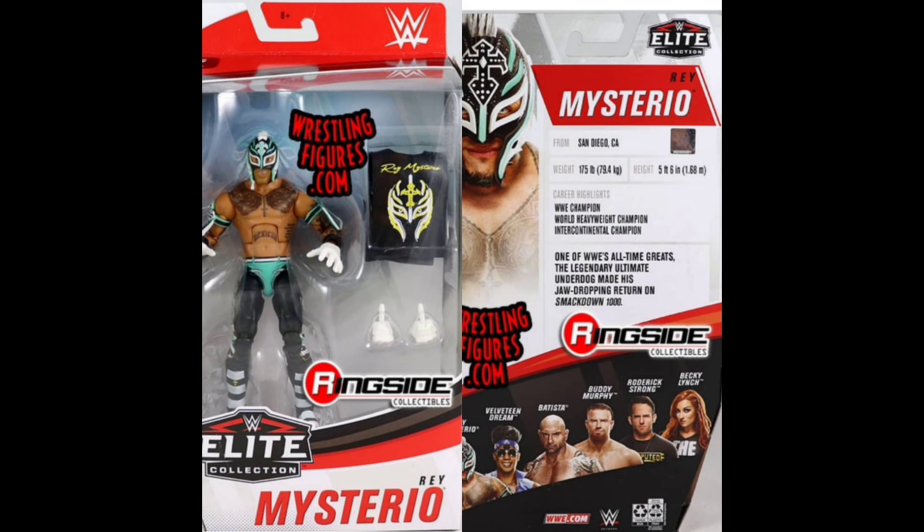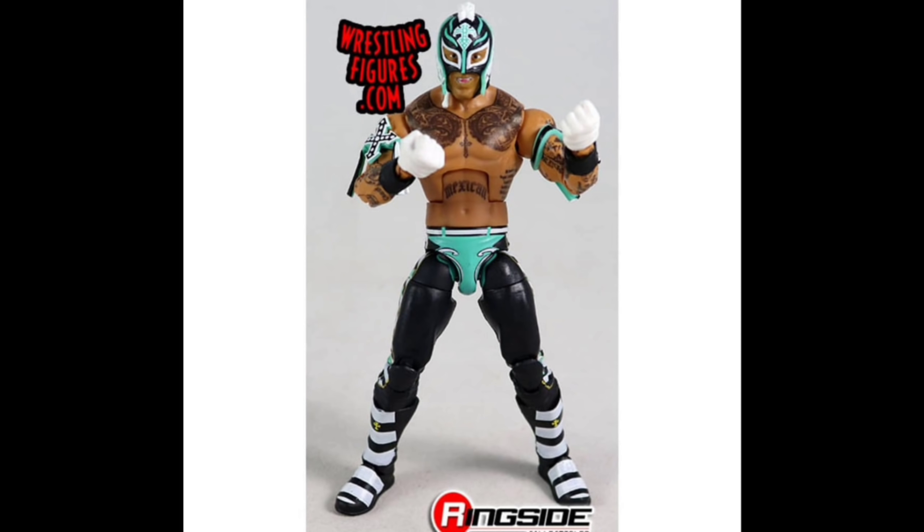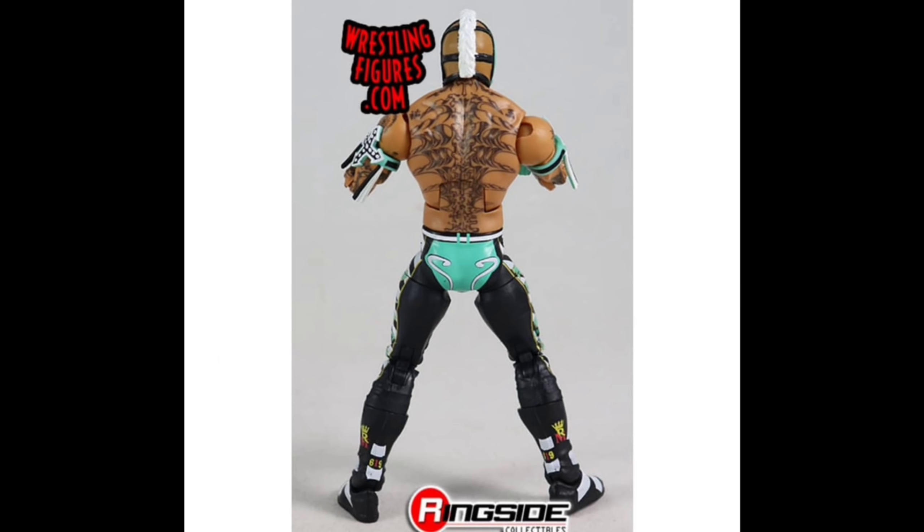Wait until I get further in — you'll see what I mean about how Elite Series 72 is in a side-by-side battle with Elite Series 69, because that's still standing out as one of my favorite waves. We got Rey Mysterio right here, and yes, we are finally getting Rey with that mohawk look.